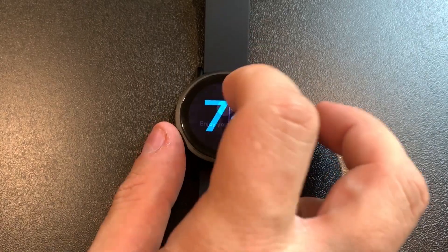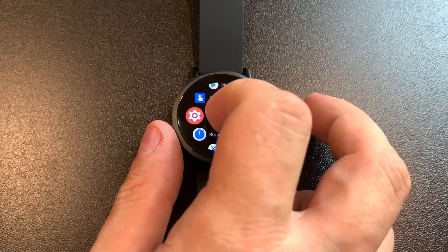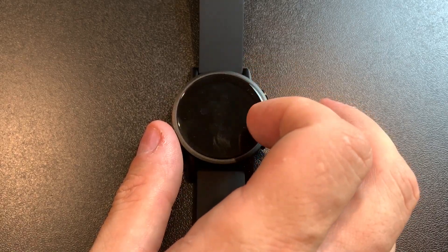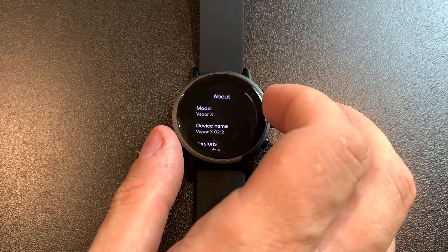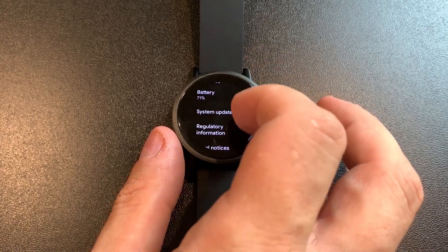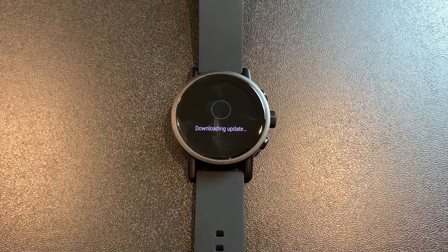When it comes to a smartwatch, fashion is more important than actual performance. What are you using a smartwatch for? You're probably just using it to see notifications without pulling out your phone, and maybe use it for driving directions so you can glance at your wrist. You also don't want it to look bad. As tech enthusiasts, we tend to get caught up on performance when sometimes it's not necessary for the average consumer.